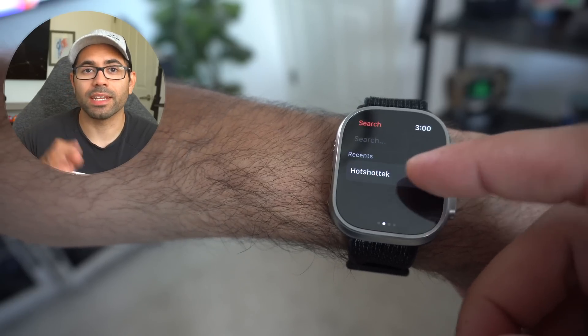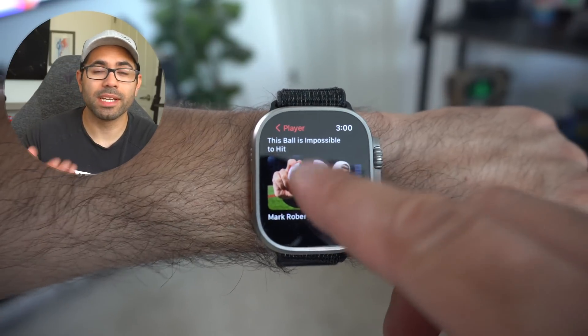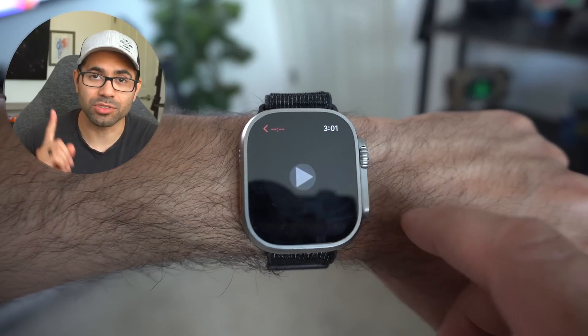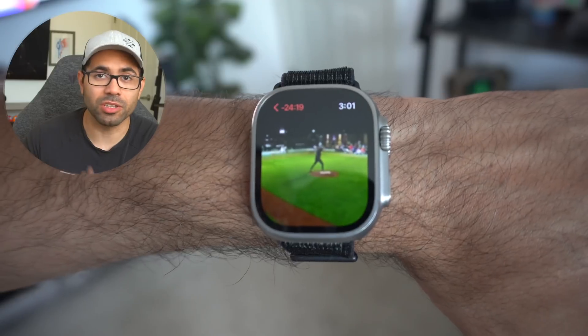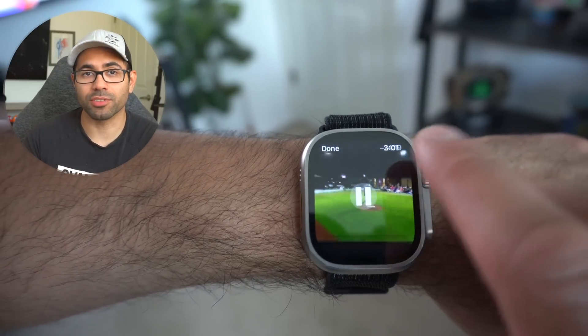Number thirteen: if you enjoy watching YouTube videos on your wrist, an app that surprisingly works extremely well is called WatchTube. This app allows you to not just watch your YouTube videos on your wrist, but it actually loads respectably quick, plays sound, and it's pretty loud, especially on the Apple Watch Ultra.